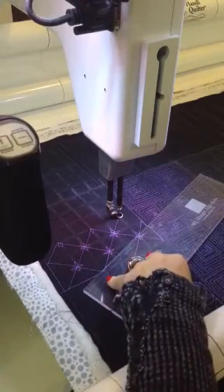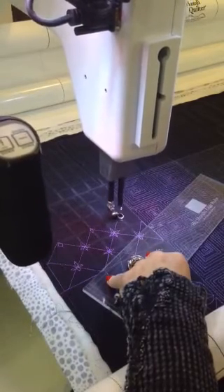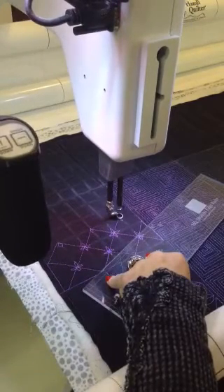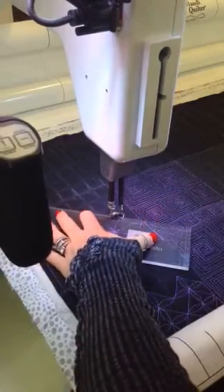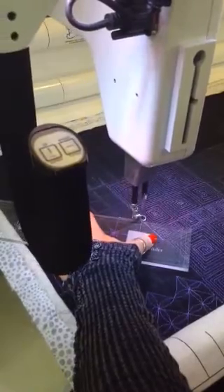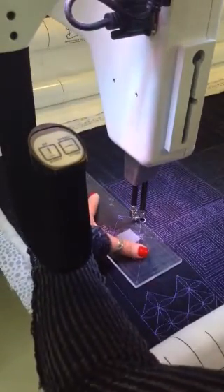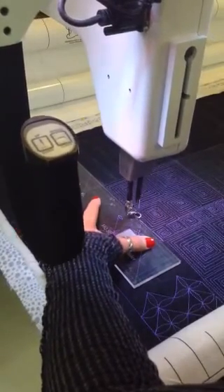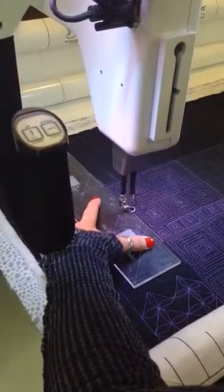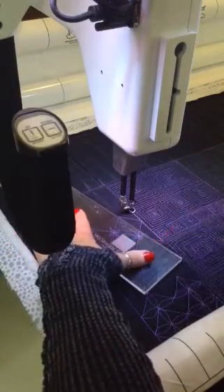Needle down, move my ruler out of the way, slide down, slide up, needle down — realign and slide into that corner. Now when I get to this point I'm simply going to shift my ruler this way so that I can follow that ditch all the way up perfectly to my next point.